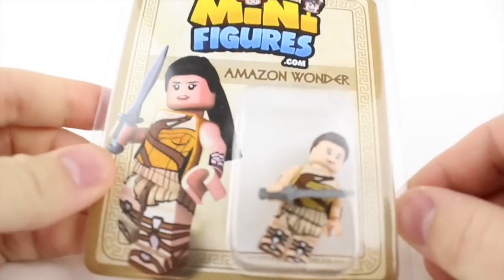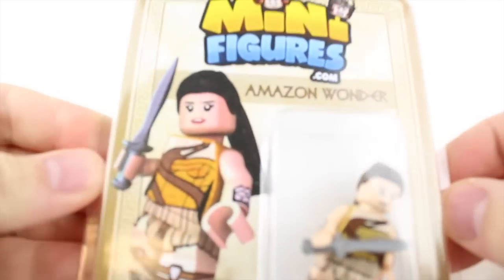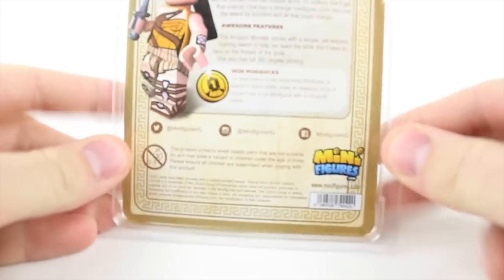The first figure is from minifigures.com and the cool thing about them is they print on actual Lego pieces, which makes all the difference. Another cool thing is they have this great backer card and cool packaging with a story on the back. So make sure you check them out — I'll put a link in the description below.